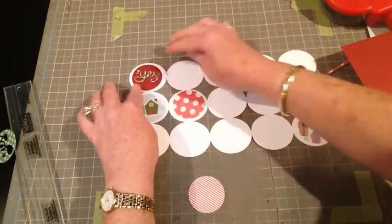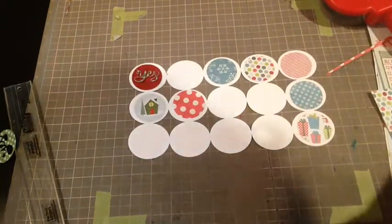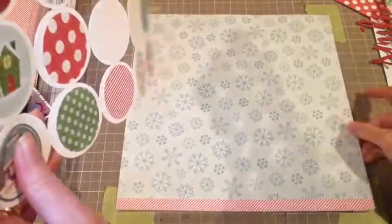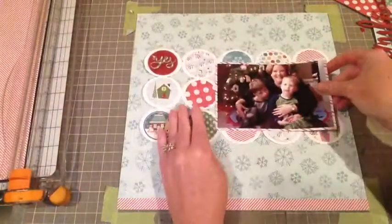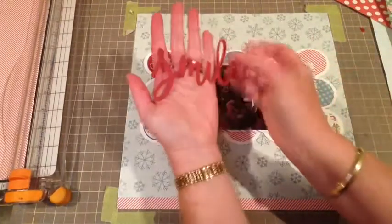I also have this Some Odd Girl digi cut file for 'Yes' that I cut out of the paper — that's what I'm highlighting today, the Some Odd Girl digi cut files that are brand new. Here you can see I've got all of them filled in, and I did add a little trim to the bottom of my paper. I've glued them all down and now that is a festive background.